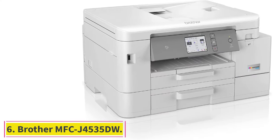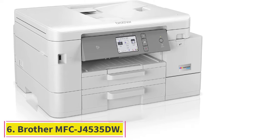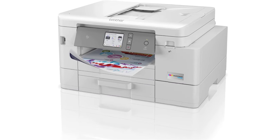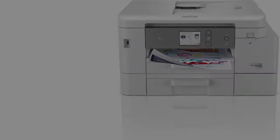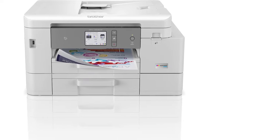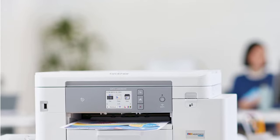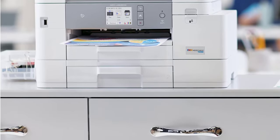At number 6, the Brother MFC-J4535DW — an all-in-one multifunctional printer. Whether it's printing, scanning, faxing, or copying, you can trust this printer to get the work done. It is highly versatile and can work well at the office and home. However, it supports cartridge inks and doesn't have any refillable ink tanks. The product comes with backup ink cartridges that'll last for almost a year.